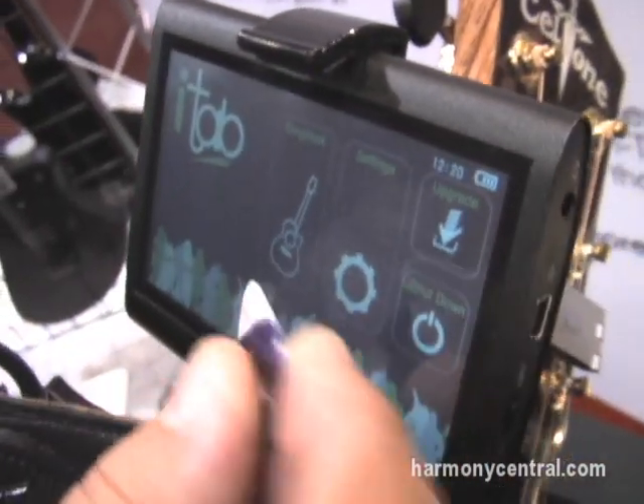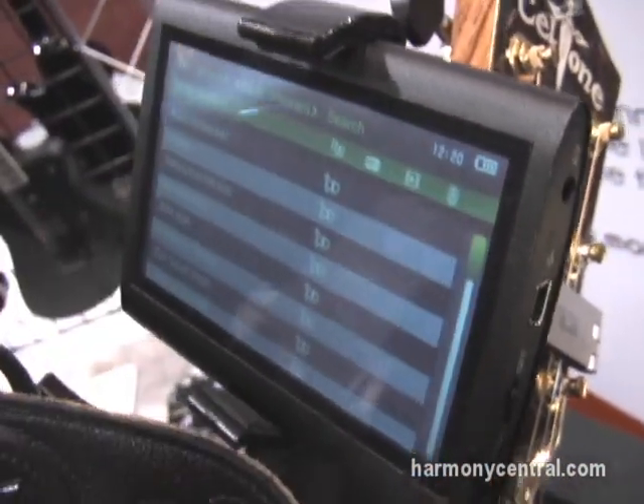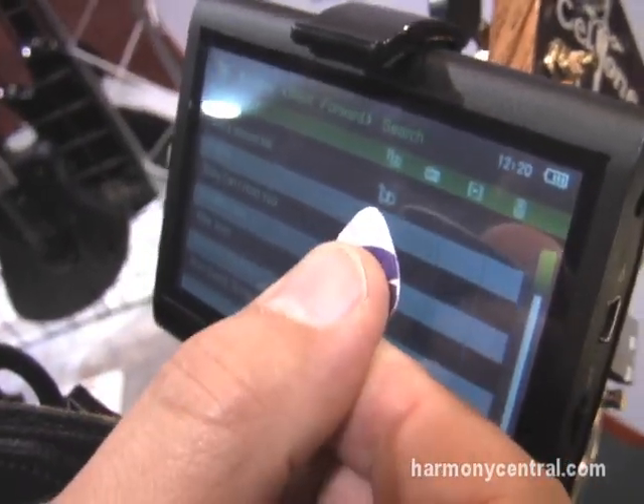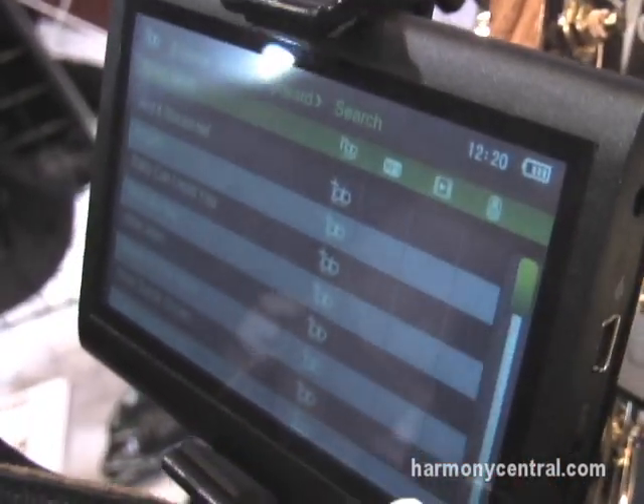It'll also play videos and all that neat stuff. In the settings menu you have the songbook — tap into it and you have your list of songs. There are four columns: your tab which is basically your notation, your chords and your lyrics, an MP3 section, video, and then the synchronization column.